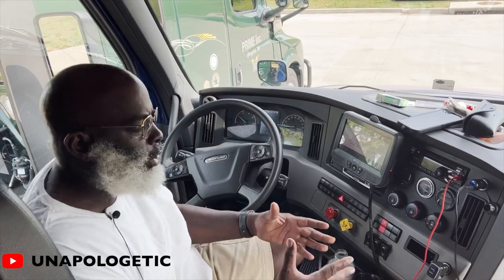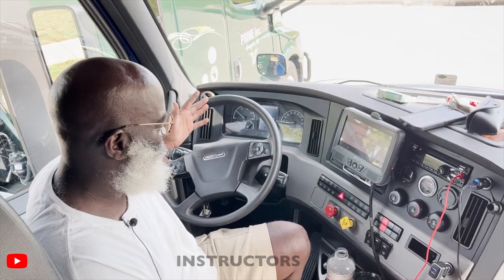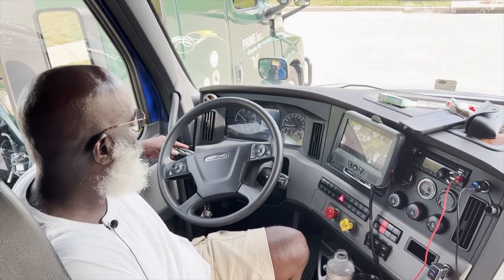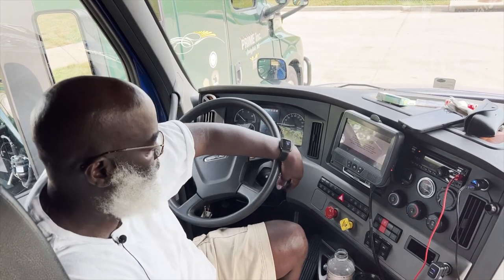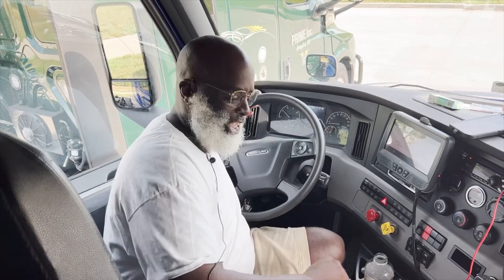So now we're back in the truck. A lot of y'all that get in trucks want to figure out how it looks. It has the basic controls of any car — basic controls with a digital speedometer. Your windshield wipers adjust over here along with your turn signals. Drive, neutral, reverse — for your automatic lovers. It goes a long way from the shifter.